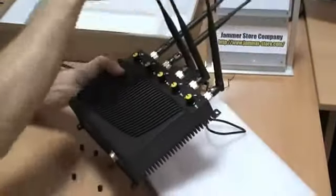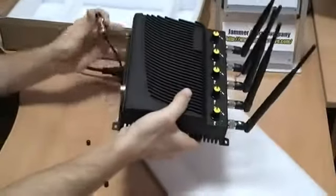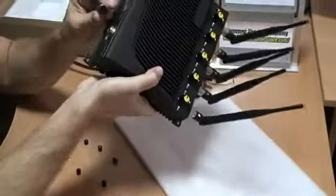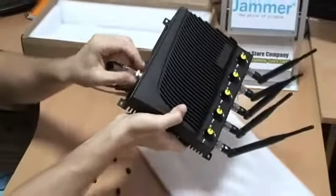One of the greatest features of this jammer is that each antenna is omnidirectional, which will give you an opportunity to jam the frequencies only in a particular area if you wish. Now you can connect the jammer to the charger and turn the power on.